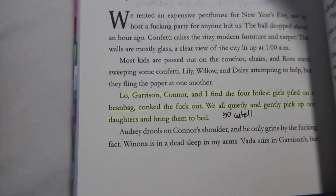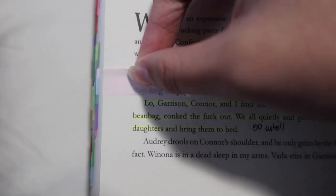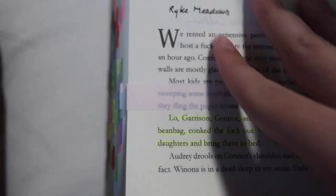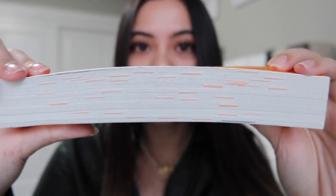I also don't like it when the sticky tab is directly on top of what I highlighted, so I'll put it a little above and make sure it slightly goes over the page. I don't want it to stick out so much — a majority of it will be inside the book and then a tiny bit will be sticking out. I know a lot of people like to use different colored highlighters or tabs, but I'm not one of those people. Take Love and Other Words — the tabs are all orange because the cover's orange. I wanted everything to be cohesive and match.